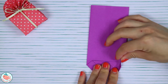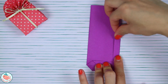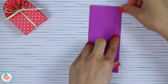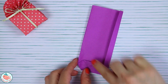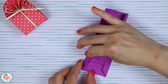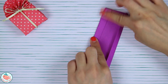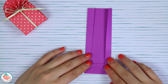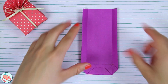Now let's focus on this corner here and this corner here. Take the right side and fold it over right at that corner, fold it straight up, and crease it in. Do the same thing on the left side — bring it over right at this point, fold it over, and crease it in.